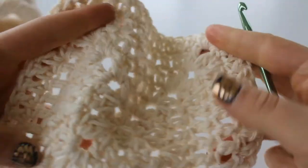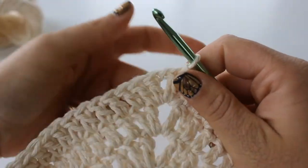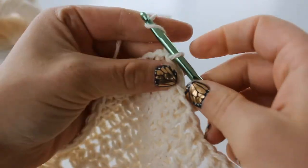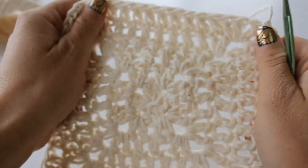I have just finished my last row. Thank you guys so much for watching - please don't forget to like this video and subscribe to my channel for more crochet videos. Have a great day, thanks, bye!